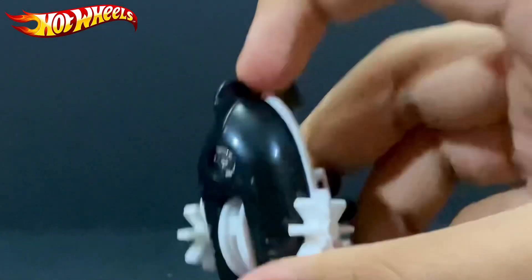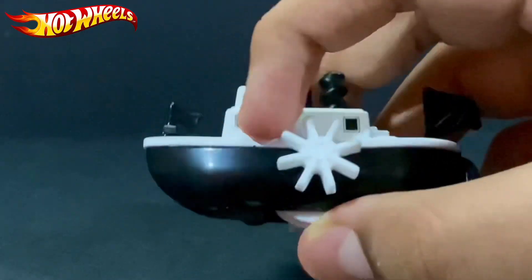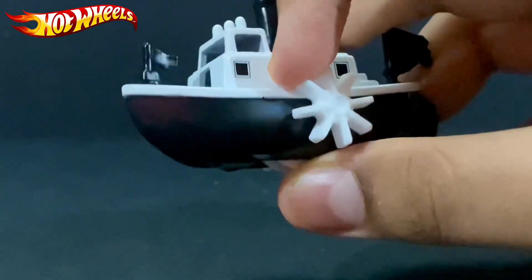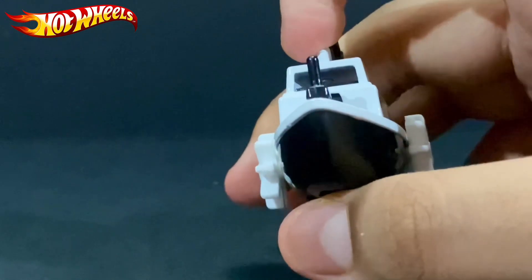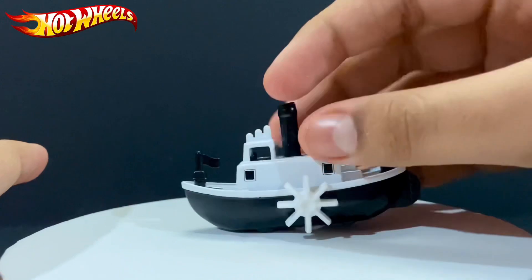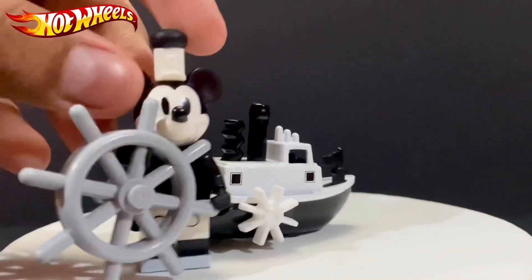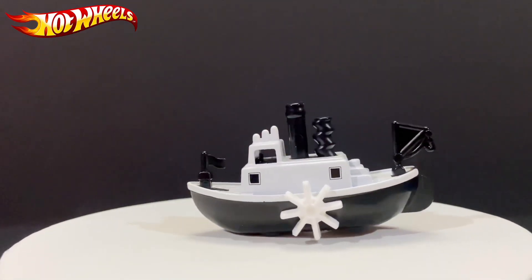I forgot to tell you — there's a fin right here. Not much detail on the side, just an extra window. Mickey is supposed to be in there with his steering wheel. Mickey, you wanna go in there?